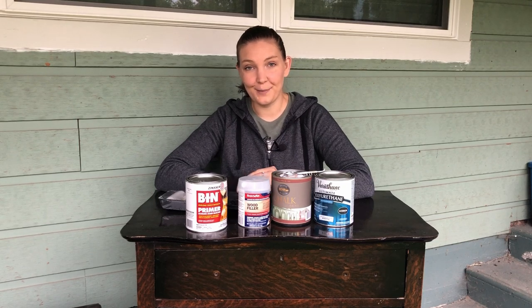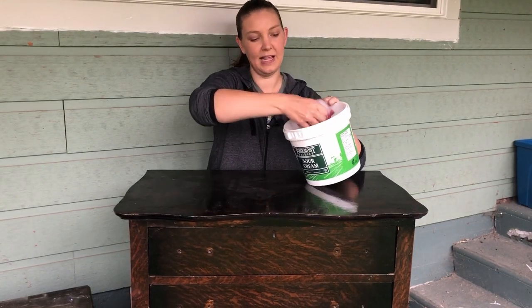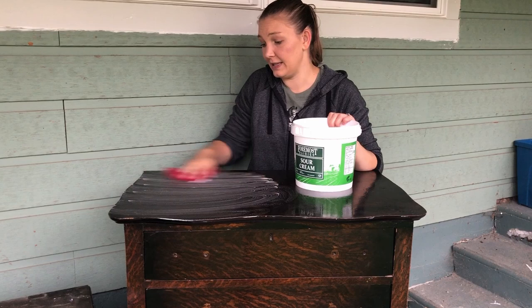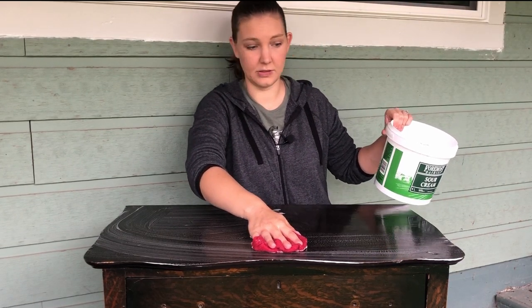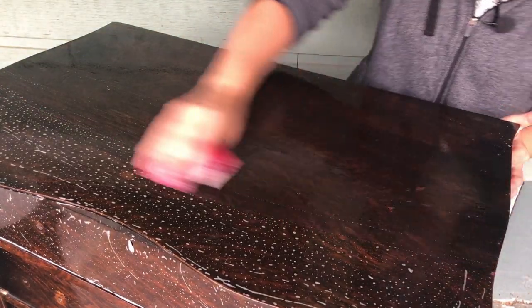I didn't bring any crud cutter, which is generally what I use to clean a piece, but my mom has some degreasing dish soap which will do the job. It's important that your dish soap be a degreasing type so that it removes any greasy oils from the wood, which also helps prevent bleed-through from discoloring your paint. I have a little bucket of warm soapy water to clean with, and I'll follow up with clean fresh water to make sure no bubbly soap residue is left behind, as that would create a barrier between the wood and paint.